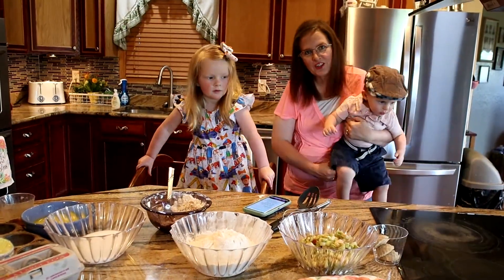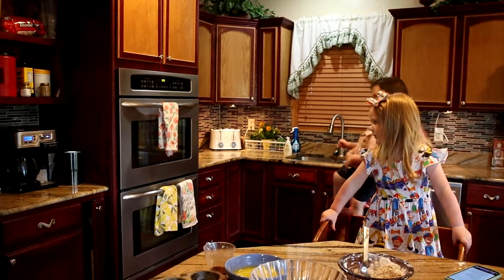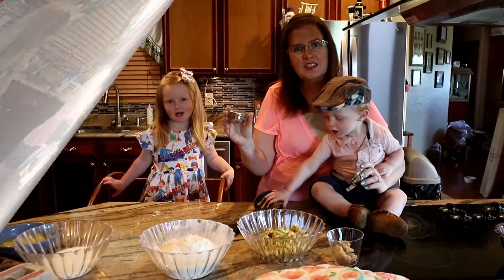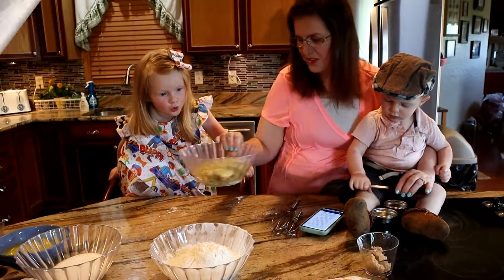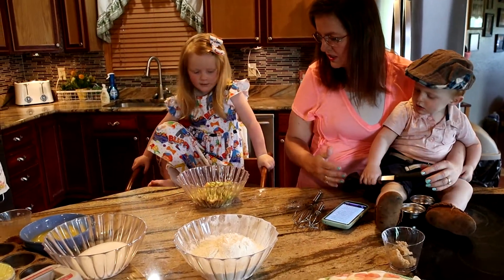We're going to preheat our oven to 400 degrees. We've got some little tin cups here — we're going to give these to him and he can play with the spoon. Now we're going to start in with the diced rhubarb.